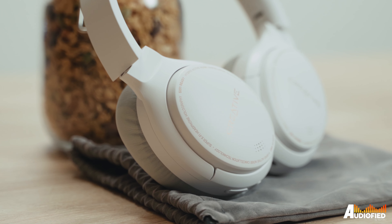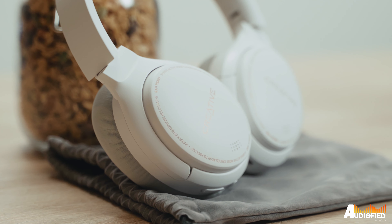We have the Creative Zen Hybrid headphones with us today and they're definitely very decent, as you would expect from Creative.